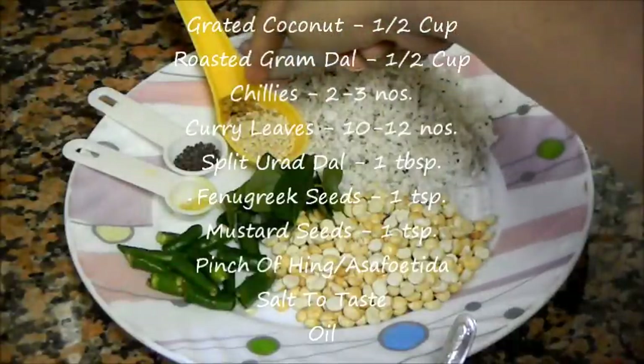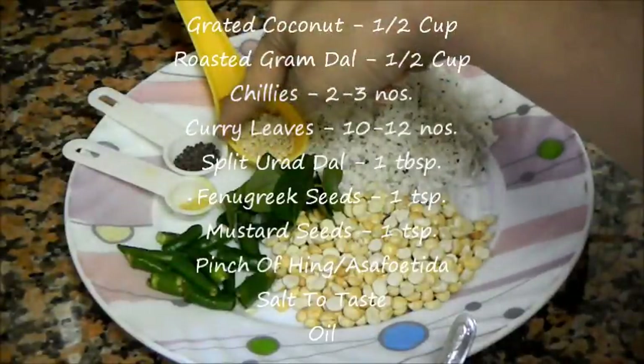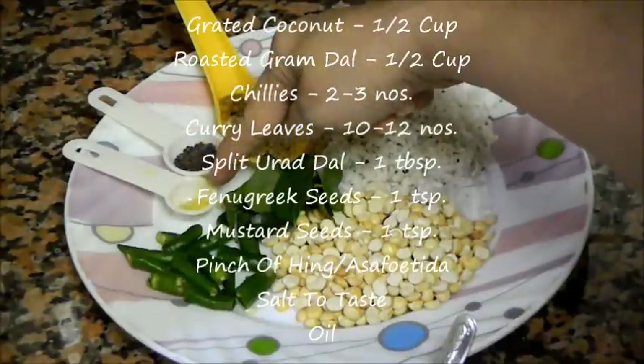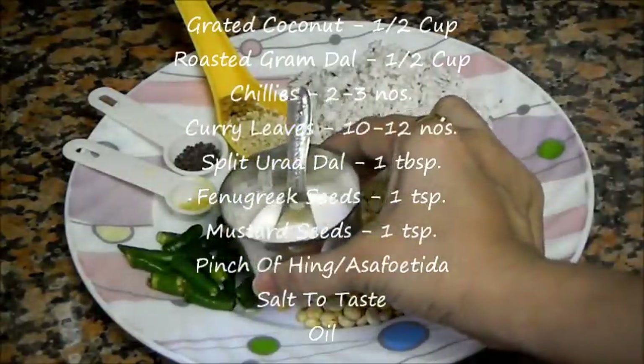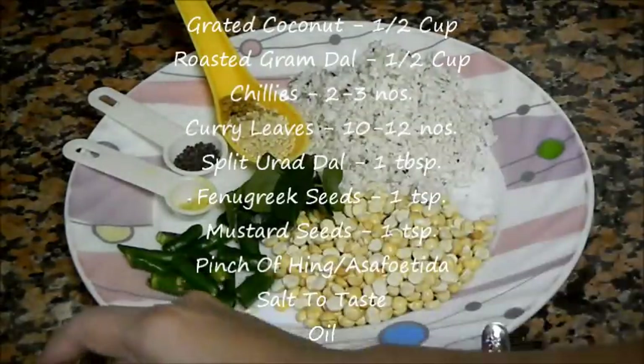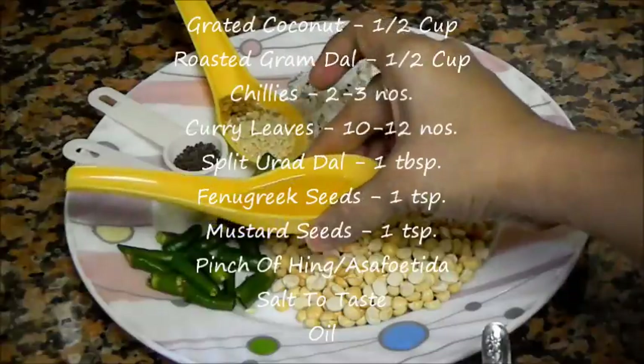We also need one tablespoon of split urad dal, one teaspoon of fenugreek seeds, one teaspoon of mustard seeds, a pinch of asafoetida or hing, salt to taste, and some oil.